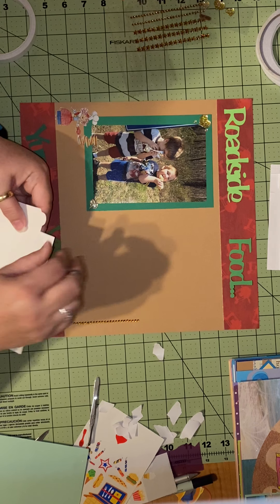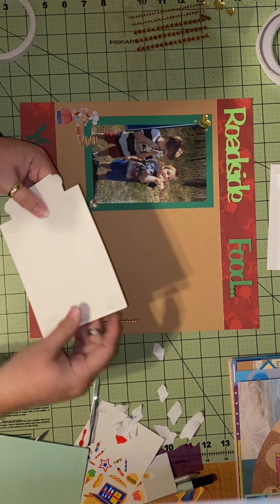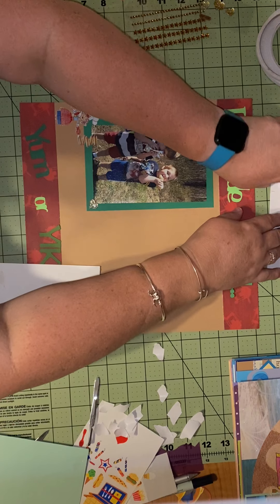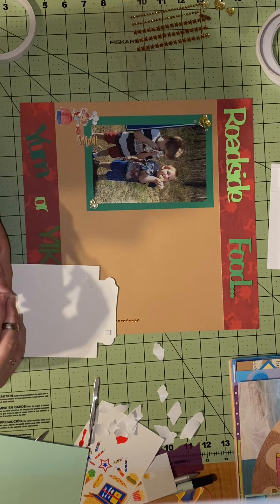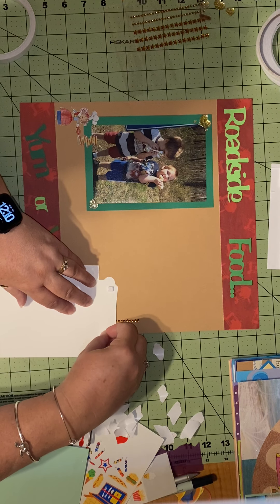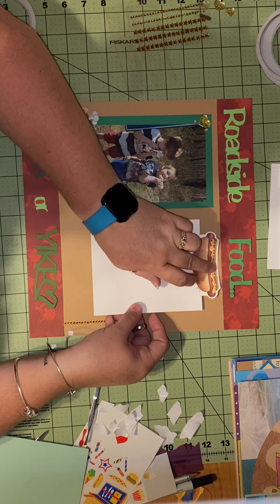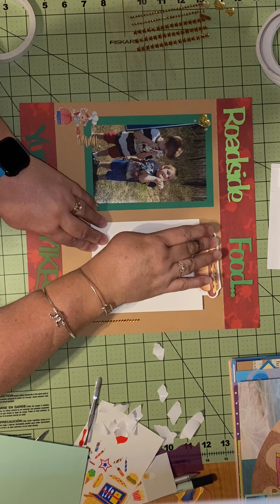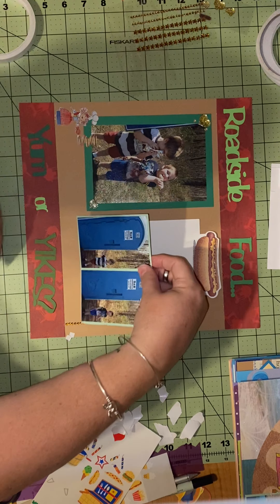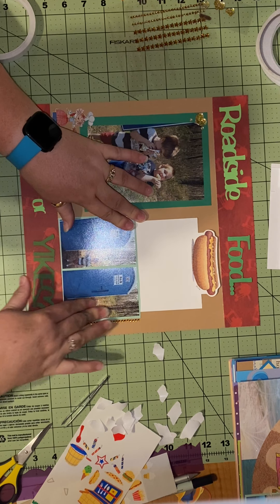With all her tutorials, she always says if you want to change it up or turn it around, go for it. I do that all the time — she'll give me a tutorial and I might turn it on its head. Because I love to give definition and 3D to every page I do, I'm going to put these little foam squares on the back of this hot dog notepad and then put it up on the page so it pops up off the surface. I love when a plan comes together!